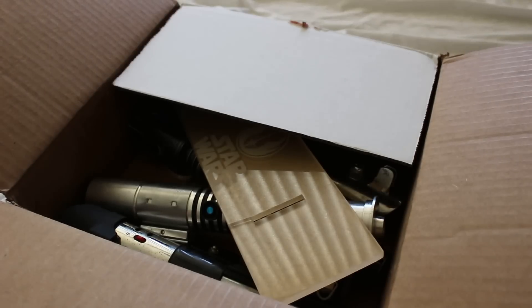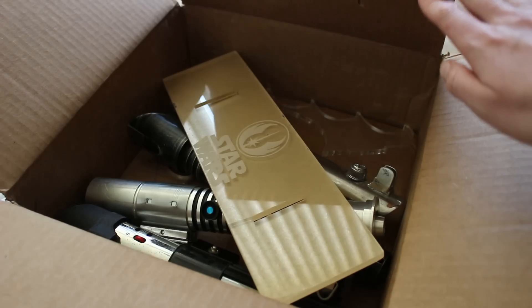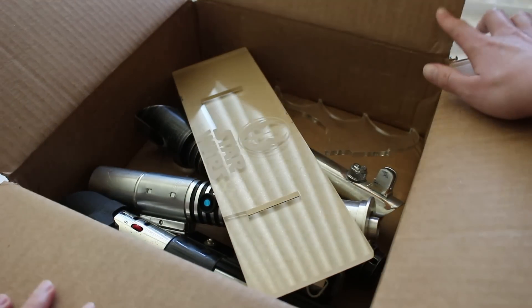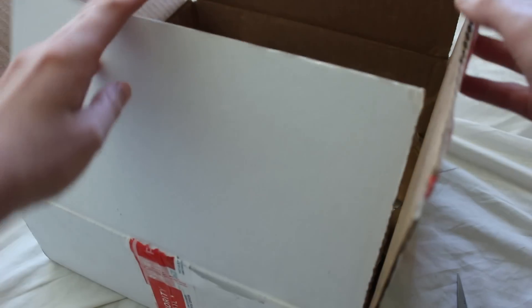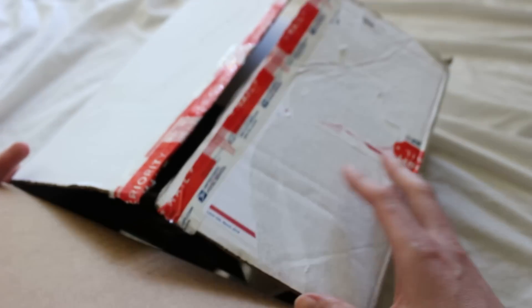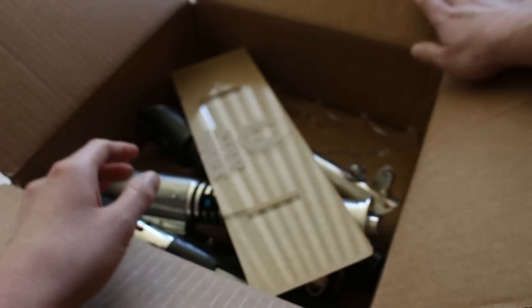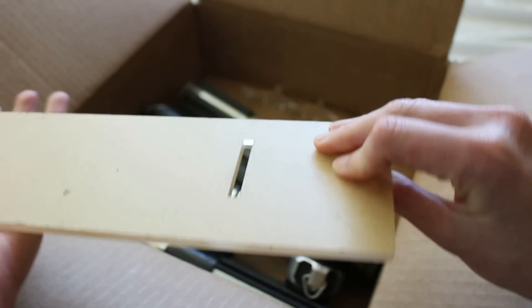Yep, it's kind of as I thought. These are totally loose in here. Just a PSA, you guys — if you do ship lightsabers, don't ship them like this. Whether it's a flat rate box or not, you want to have at least a little bit of packing material in there. Here's part of a stand; it still has some of the paper on it.